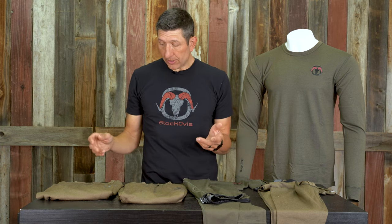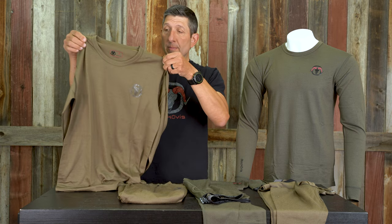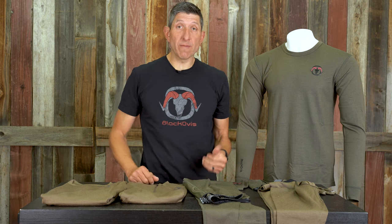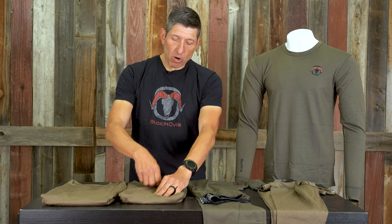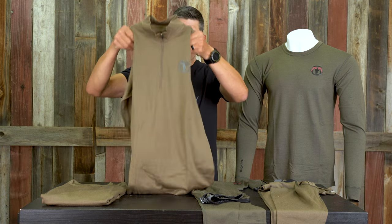In the tops, we've got two different tops. We've got a long sleeve crew that comes in the Kodiak color, which I'm holding here, or the burnt olive just to my left on the mannequin. And then the last piece is a quarter zip with a high collar — a traditional style piece, really good base piece.